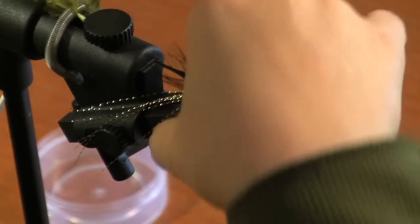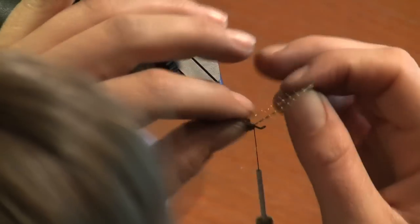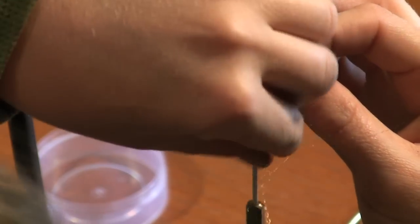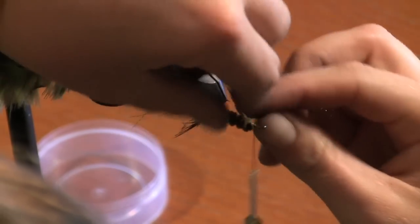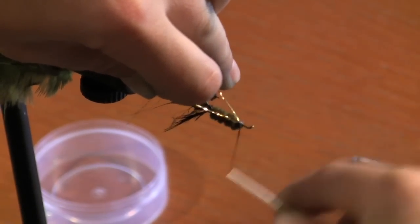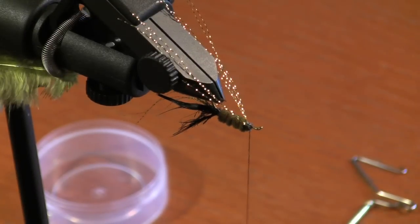Now you're ready for separating your flash and tying on the wings. Go ahead and flip your vise over. Four strands on one side, four strands on the other. You're just going to tie them in such a way that they are back towards the vise grip. Put a few good wraps on that — those are in place.